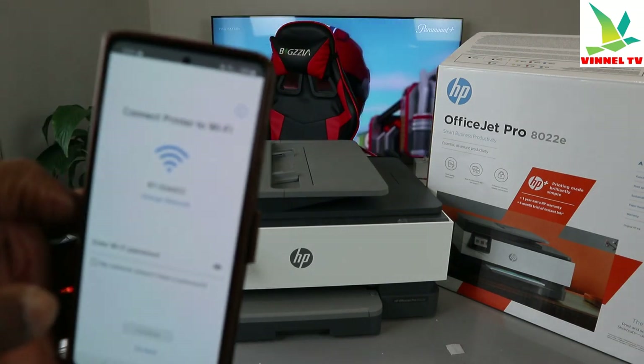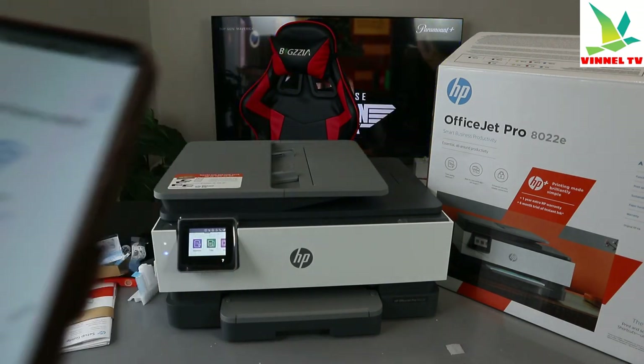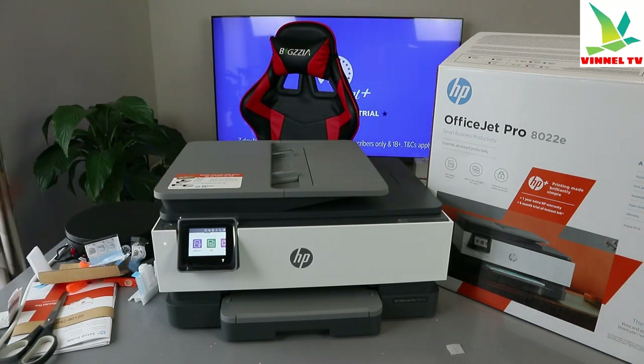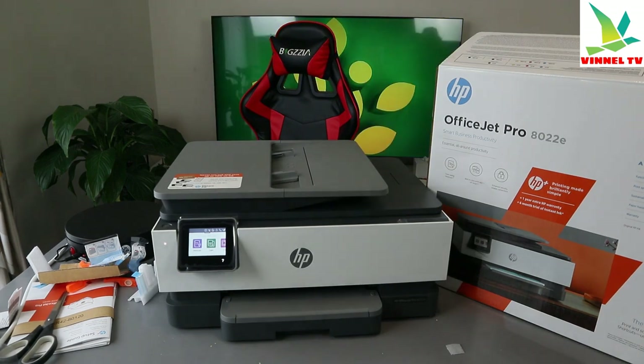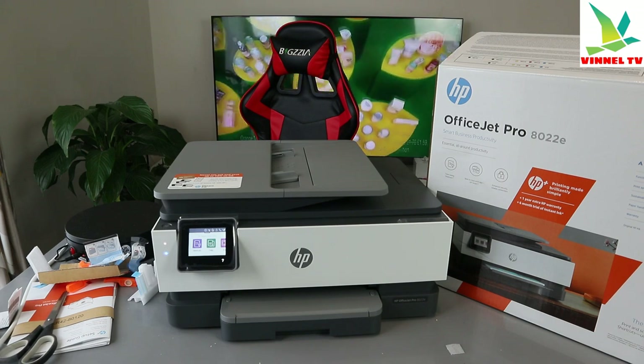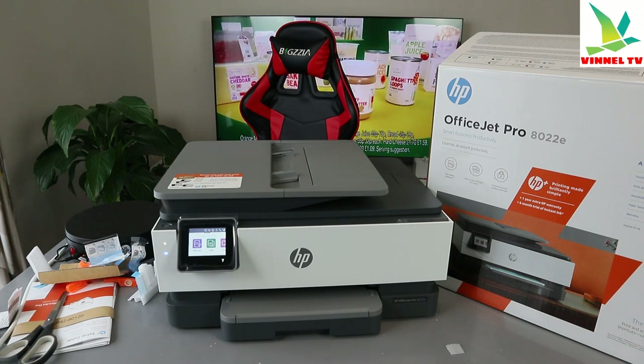The next step is to connect the printer to the Wi-Fi network. It's picked up the Wi-Fi, so we need to enter the password. If you're wondering where to get the Wi-Fi information, you get it from the back of your router.